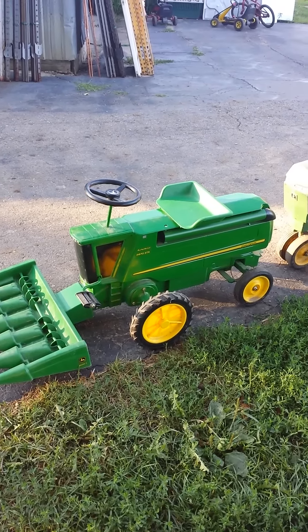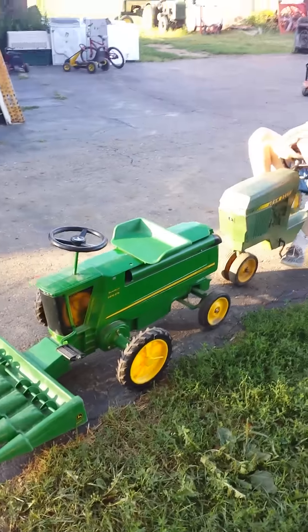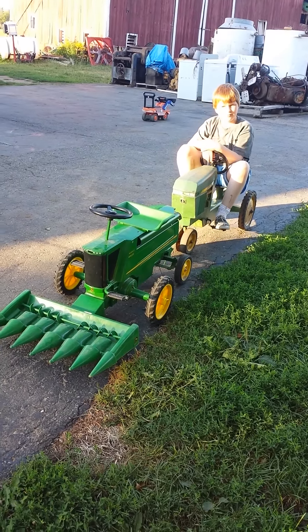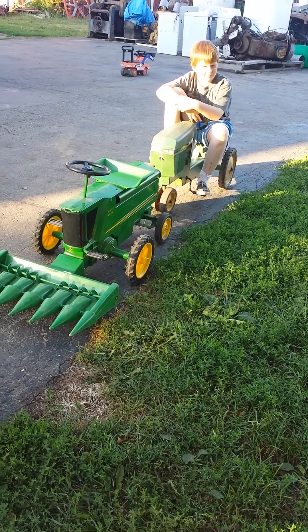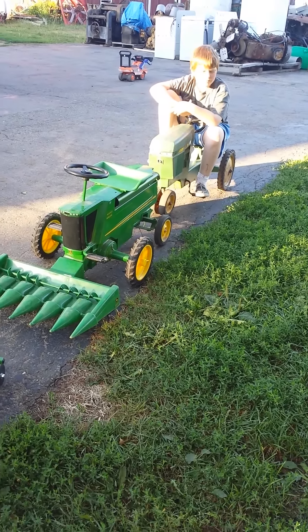This is a John Deere 9870 STS, and they no longer make them. You could get it with a bean head, or with a head trailer and head cart, but very few people actually ordered them like that. We had found one new set that had the bean head, the corn head, and the trailer.